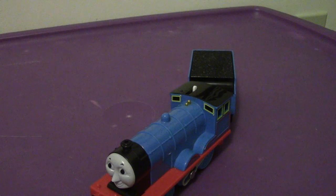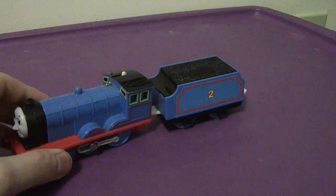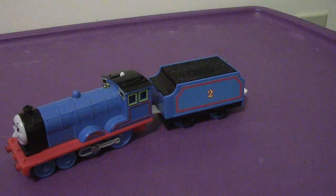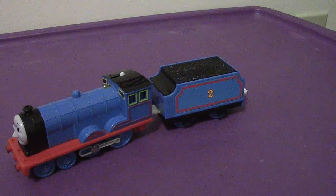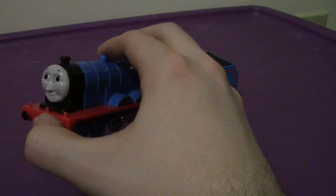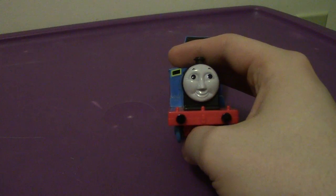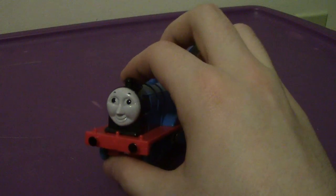Edward is based off of a Furness Railway K2 tender engine. It's a very cool tender engine. It has a 4-4-0 configuration and was built in the late 1800s. This guy would probably travel about the same speed as Thomas — I could be wrong on that. I'm just trying this out, so don't criticize me if I got something wrong. No harm, no foul.